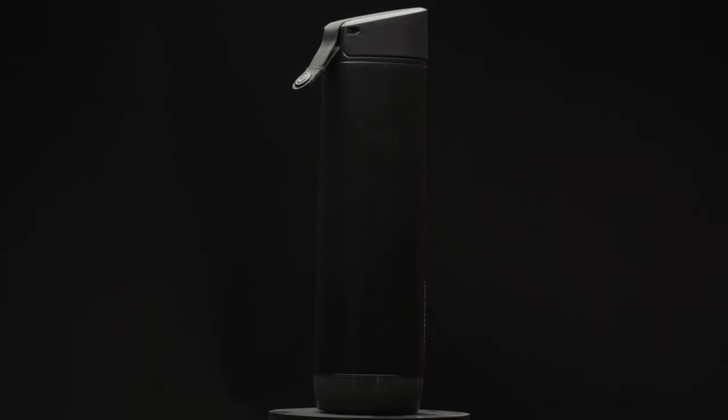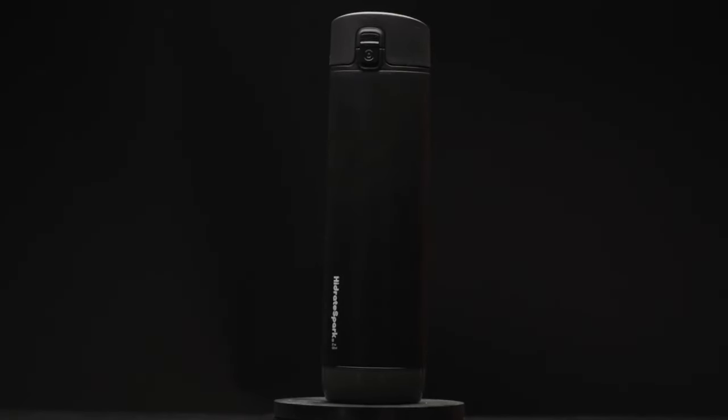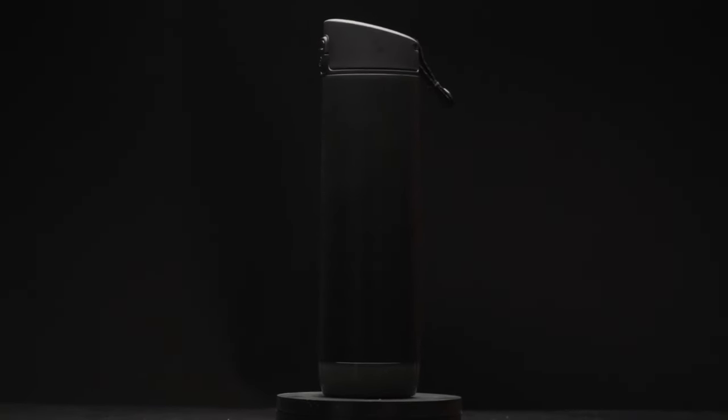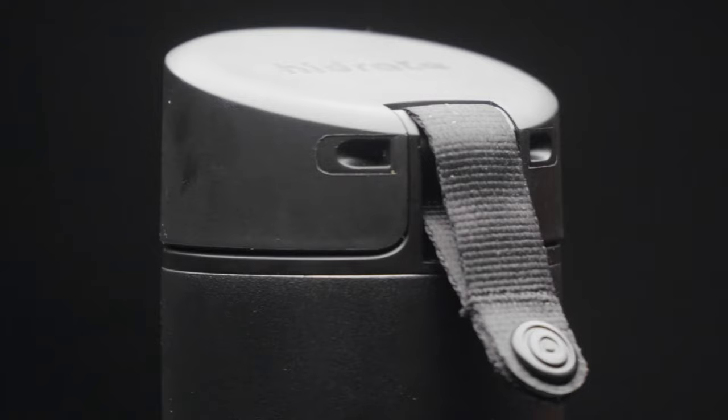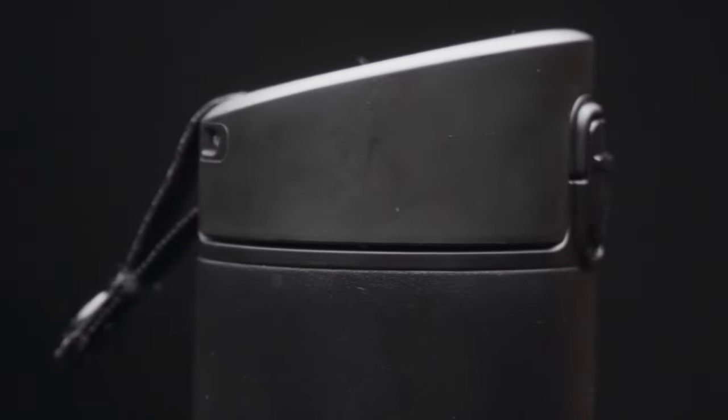This video is all about the Hydrate Spark Pro, which is the newest smart water bottle in Hydrate Spark's lineup. I've had this for a week or so now, and so far everything has overall been great. This smart water bottle is designed to help you keep track of your daily water intake or set goals for yourself.